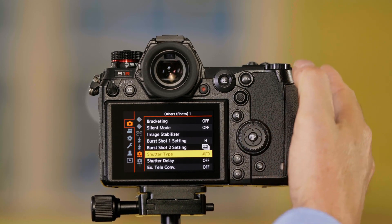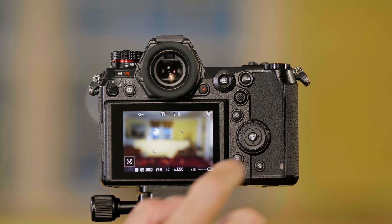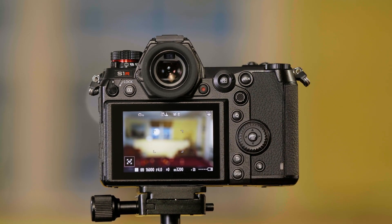When I choose Auto, it's going to use the mechanical shutter up to 1/8000 of a second, and then when I go above 1/8000 of a second, it will automatically switch to the electronic shutter. That's how you set the shutter type on the Lumix S-series cameras.